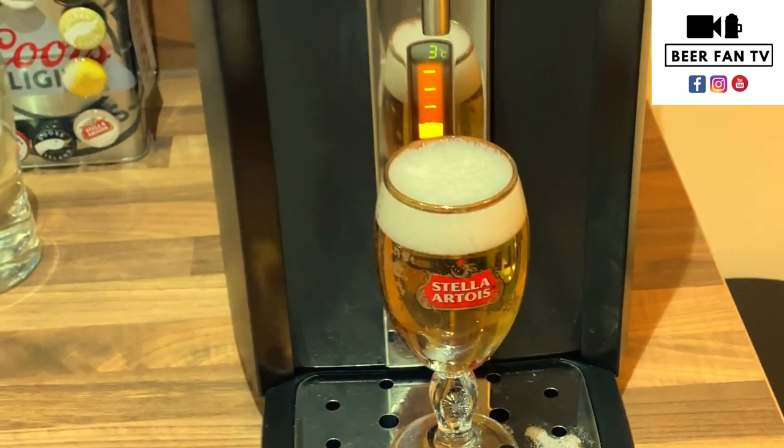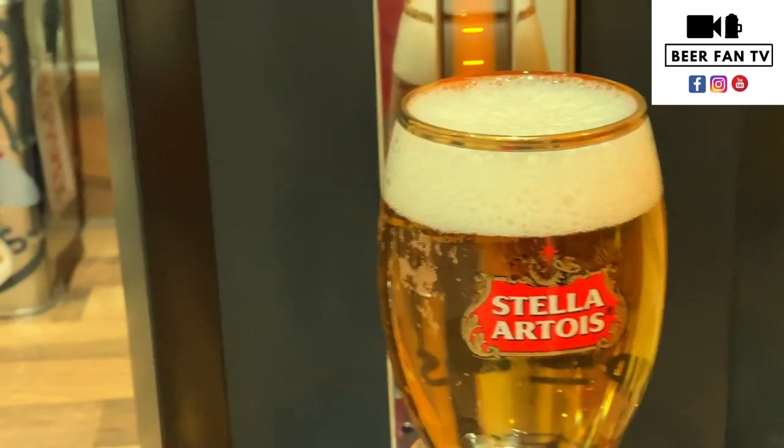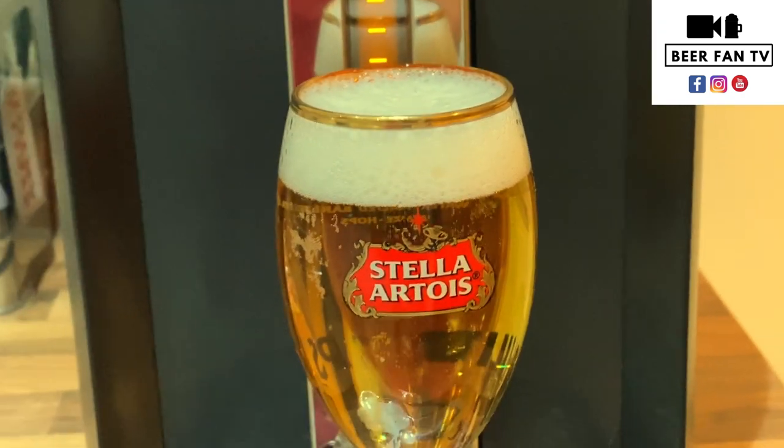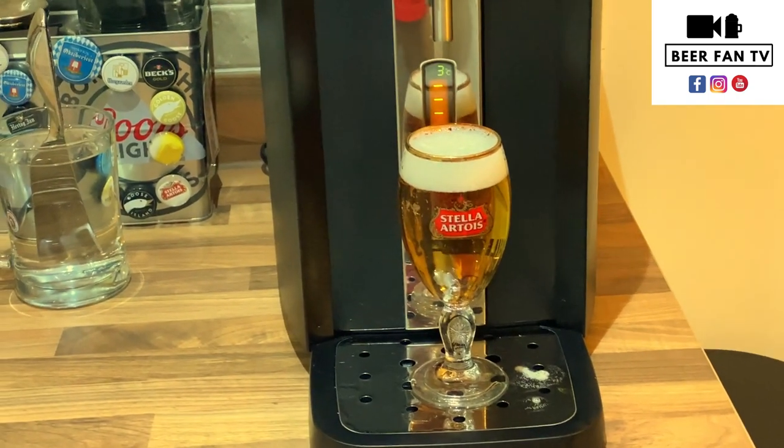When oxidization in the beer happens, the beer goes a slightly funny colour and the CO2 leaves the beer, which basically leaves that flat, horrible taste. So what you want to try and do is keep the head on there — the head is very important.